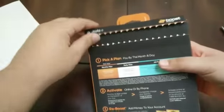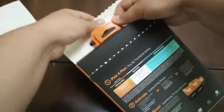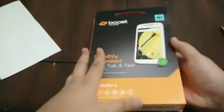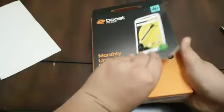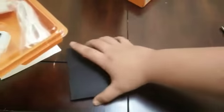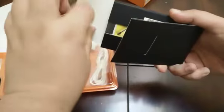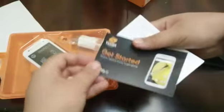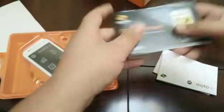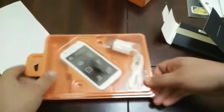I also have the Moto G from Boost Mobile too, so I might be doing a comparison on those two. You could just pull it out. This fell out right here — it's just some info, probably how to use the phone, how to set it up and stuff. Get started — yeah, pointless stuff that I don't think anybody actually reads. I think the warranty is also in there somewhere too.